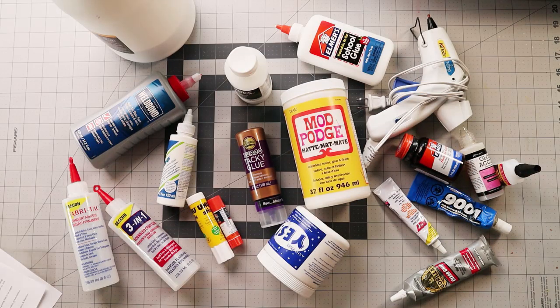Hey guys, it's Nick the Booksmith. Welcome back to my channel. As you can probably guess, today we are going to talk about glue — all of the glue I have. I get a lot of questions about types of glue to use, what I use, why I use it, what's my favorite. So let us tackle the glue situation today.